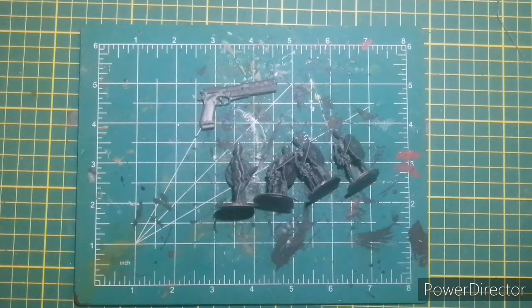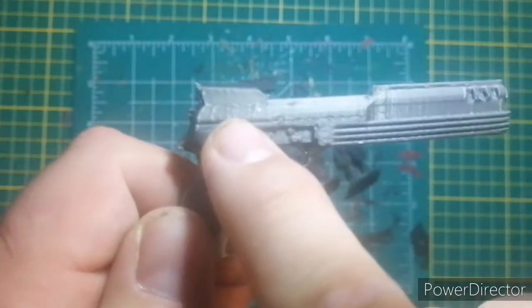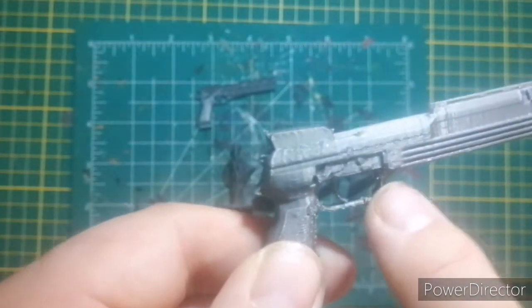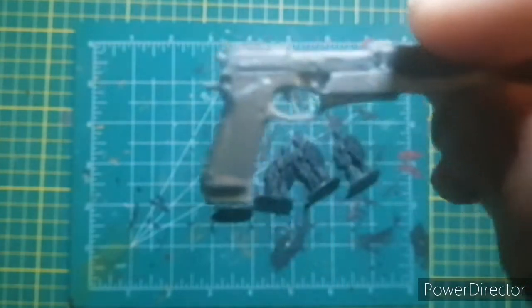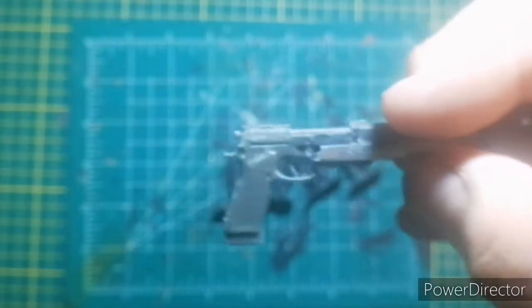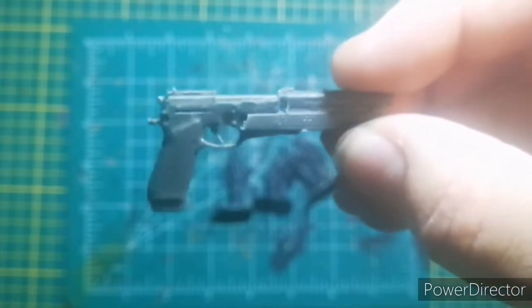Then somebody messaged me because I was sharing on social media, and they sent me their version. They said, 'Here, yours was a good try, but mine has a solid iron sight, it's longer, and the trigger guard is squared off.' Mine just has the regular rounded M93R trigger guard. I printed mine with the trigger in it, but I also have one without a trigger so it'll fit inside the RoboCop leg.